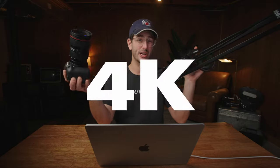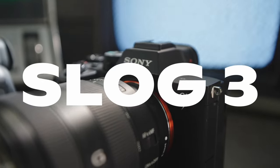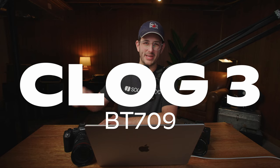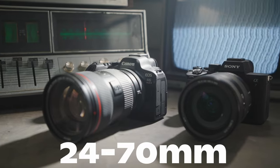We didn't want to just shoot a bunch of random stuff. We want to actually give you guys some pretty looking footage on both of these cameras. Both cameras were shooting at the maximum settings possible, giving us 4K 10-bit 24 frames per second in their respective log formats — the Sony with S-Log 3 in the cinema gamut and Canon with Canon Log 3 in BT709. We also had matching lenses, a 24-70 on both cameras.